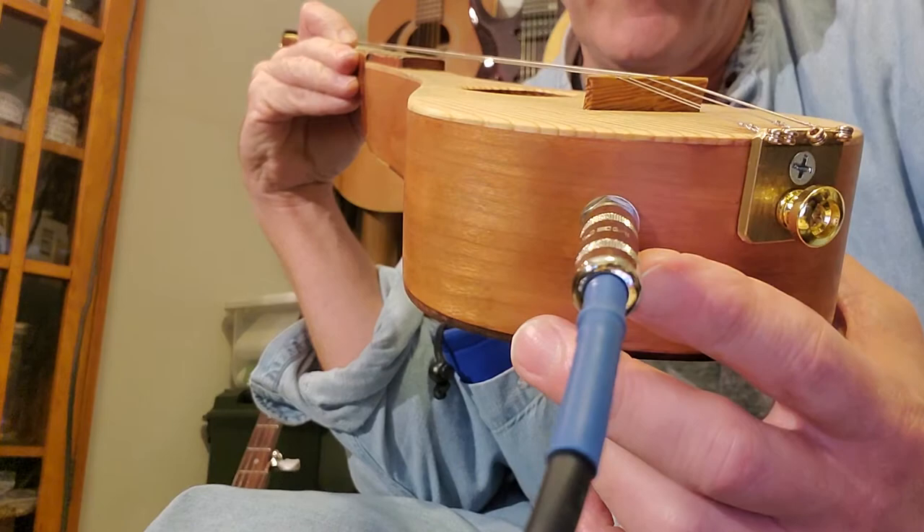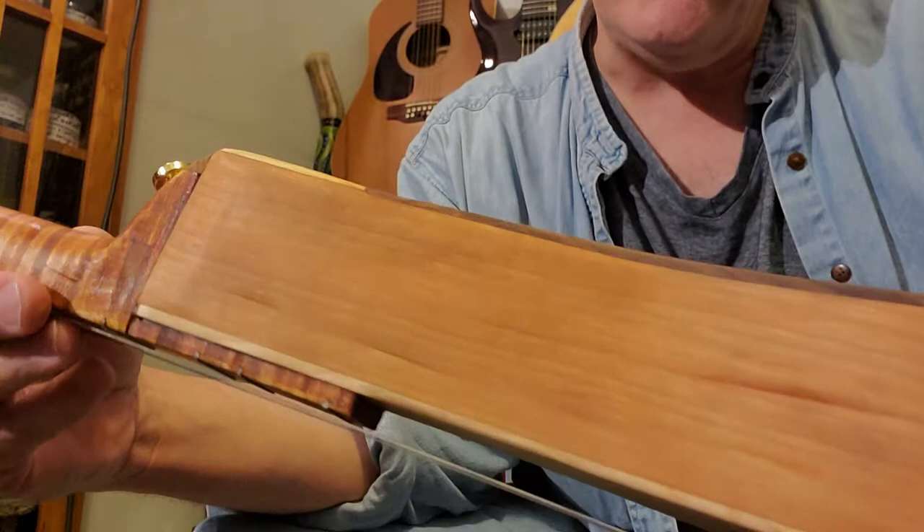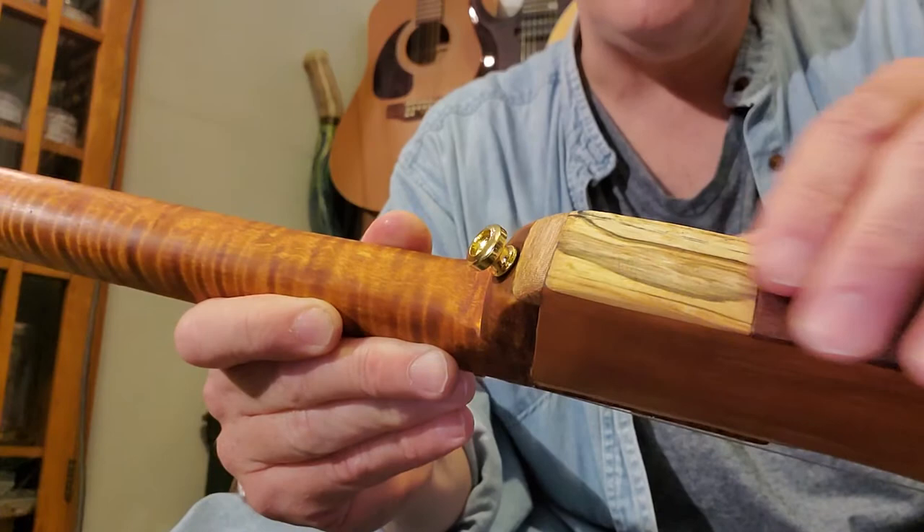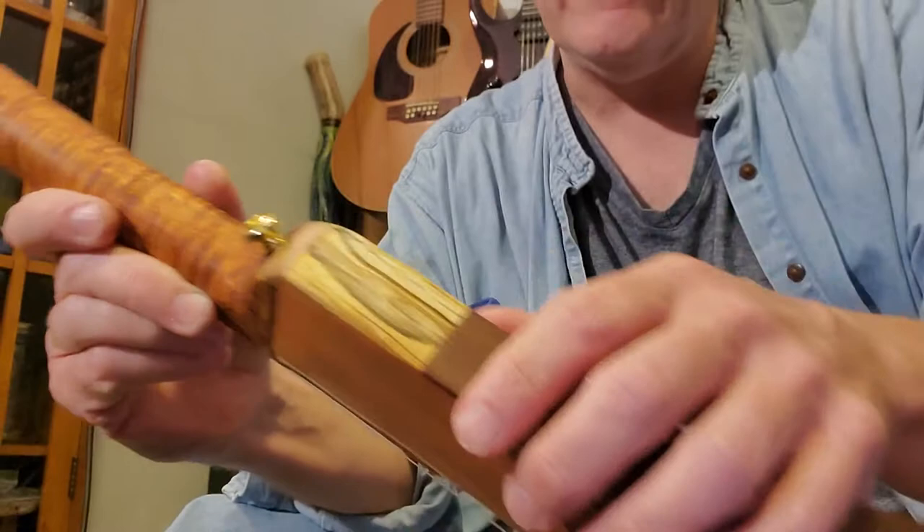It's got nice cherry sides. Of course, it's electrified with a piezo pickup, which I'm playing through an amplifier right now. You can see the cherry. It's got a nice walnut back with a little bit of figure in it — you can see the green pop in there. Kind of nice. This is a little spalted maple heel cap, just a little accent.